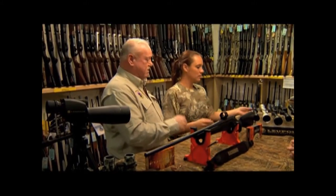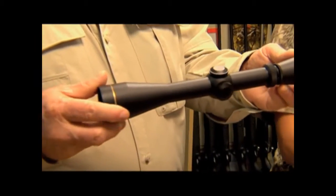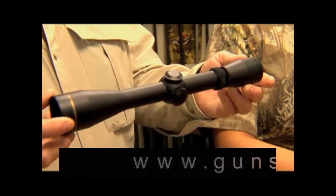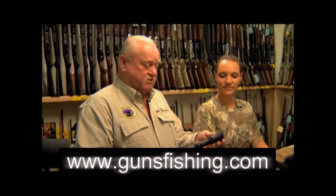Then we're going to get her a nice scope to begin with. It's really a beginner scope — it's a Leupold VX1, 3-9x40. It has good optics, good controls, lifetime guarantee. It'll do everything we want. When we sight the rifle in, everything within that range will work.